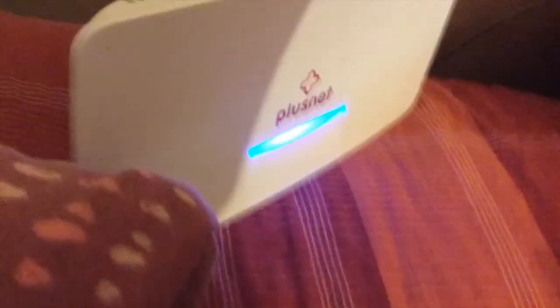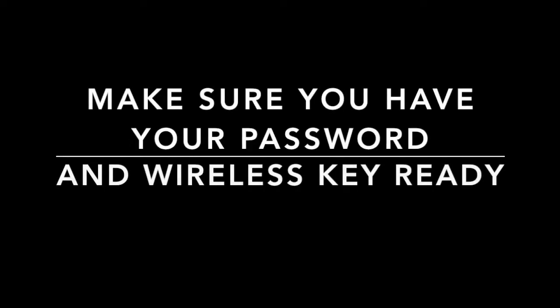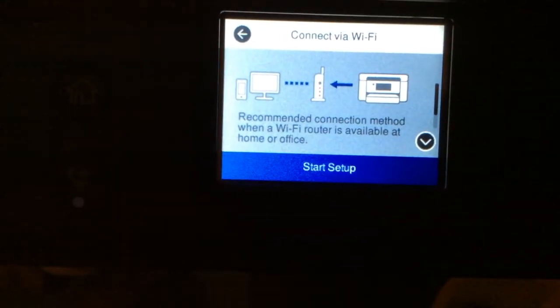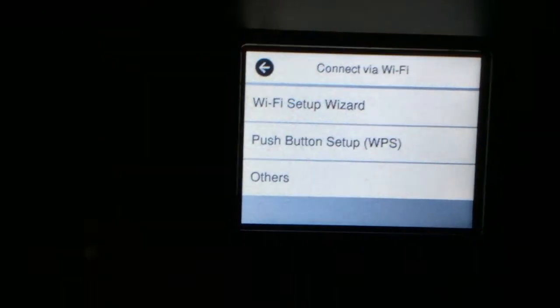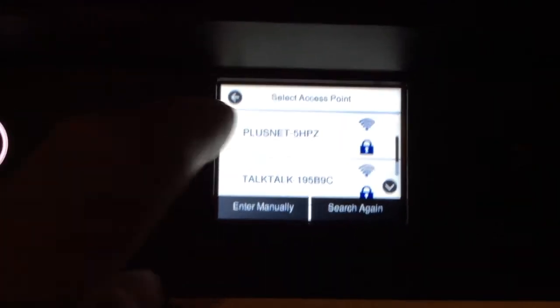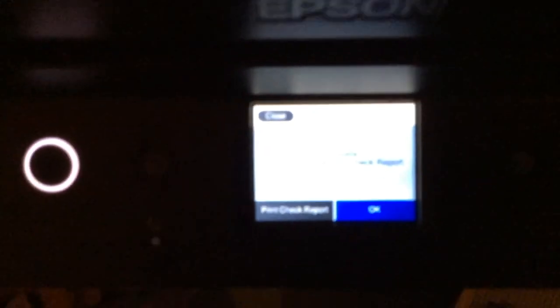We've got to go on the printer's control panel next. I've got a Plusnet hub, so you enter your password and wireless key on the actual control panel. Go to WiFi settings — you can press the shortcut on the panel — press Start Setup, then WiFi Setup Wizard. It found my network and I've entered my password. Hit the Start Setup button and it should say 'Connecting to network' if done correctly. The WiFi setup is complete — it says to print the connection check report for details.